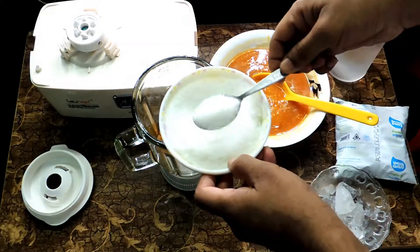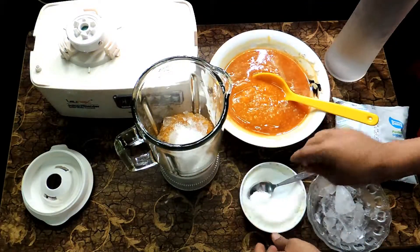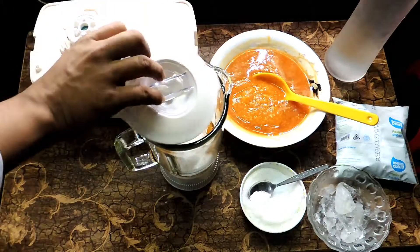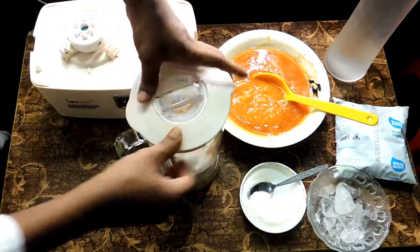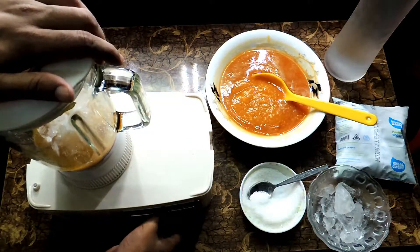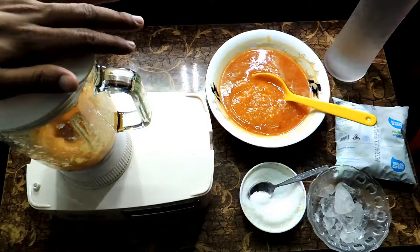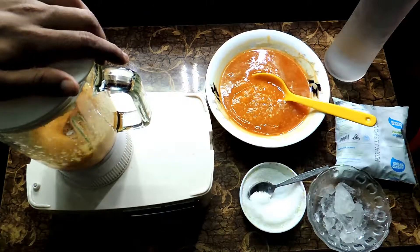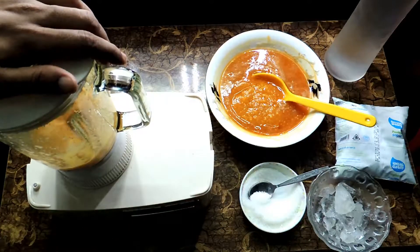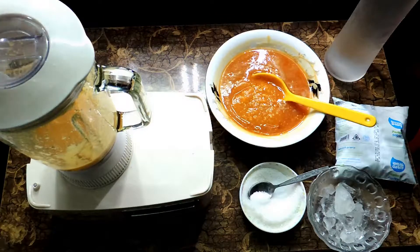If you add more ice, you use more sugar for more taste. It is very thick, so we need some water. Let me try it. It is happening — the smoothie is making so nicely.